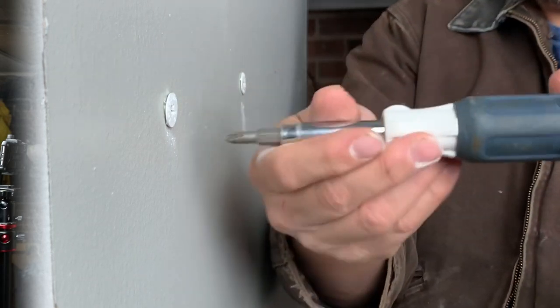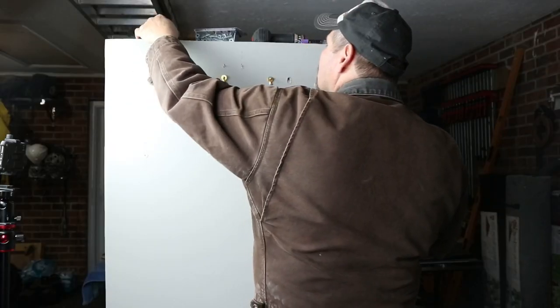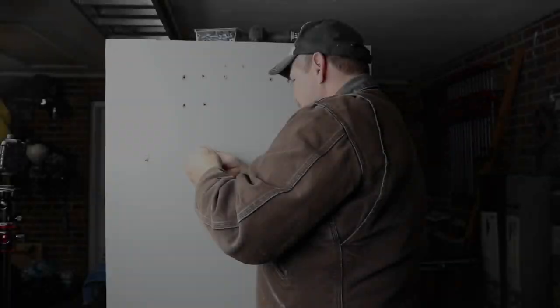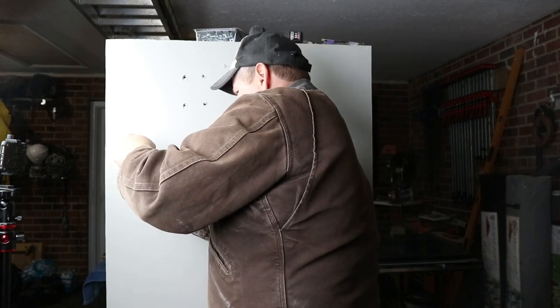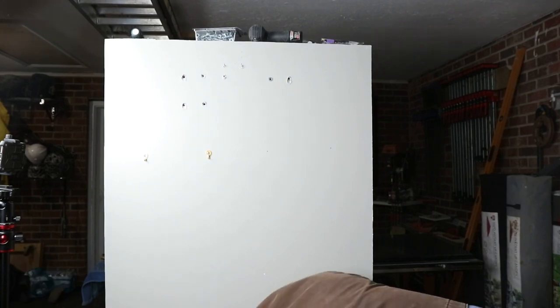We're going to have to grab a couple of hangers. Let's tighten this up a little bit — because we do things excellent, and that's what we do.